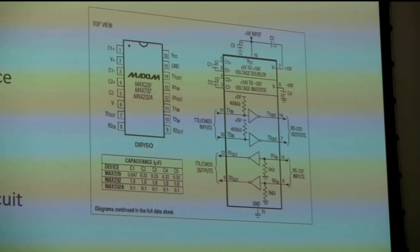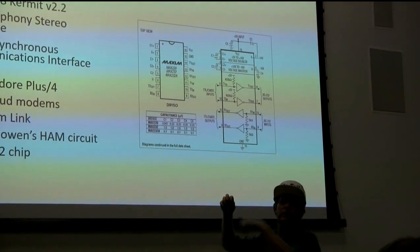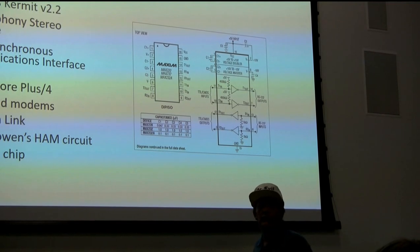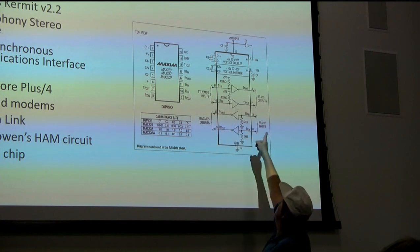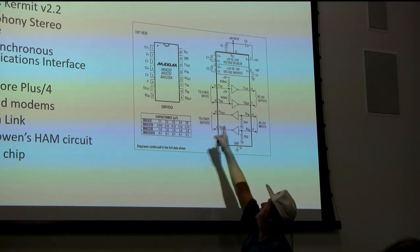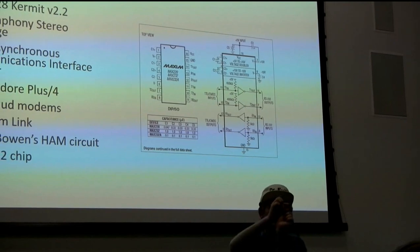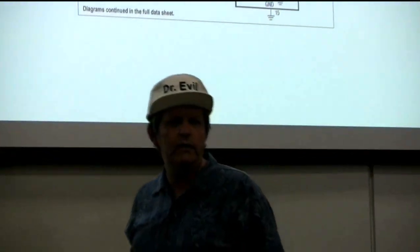The MAX232 chip had a variation like a car inverter - it had a step-up transformer section with just a few cheap capacitors, so you didn't have to design a separate circuit board just to generate those voltages. On the outside connector you'd have voltages swinging to maybe plus 12 and negative 12, but when hooking it into the Commodore you want the familiar 0 or 5 volts. This chip handles the voltage shifting cleanly. It was possible before the MAX232 existed, but when it appeared it was clear it would make the project much more doable.